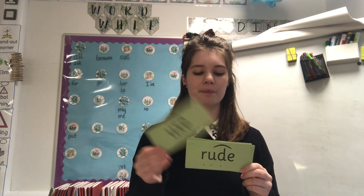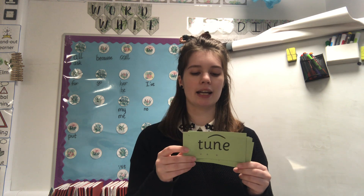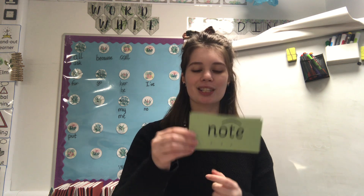Special friends, Fred talk - rude, excellent! And special friends, Fred talk - tune, excellent work! Let's see if you can do these ones. Find the special friends, Fred in your head this time, then read the word: note, time, seats, late. Fantastic effort!